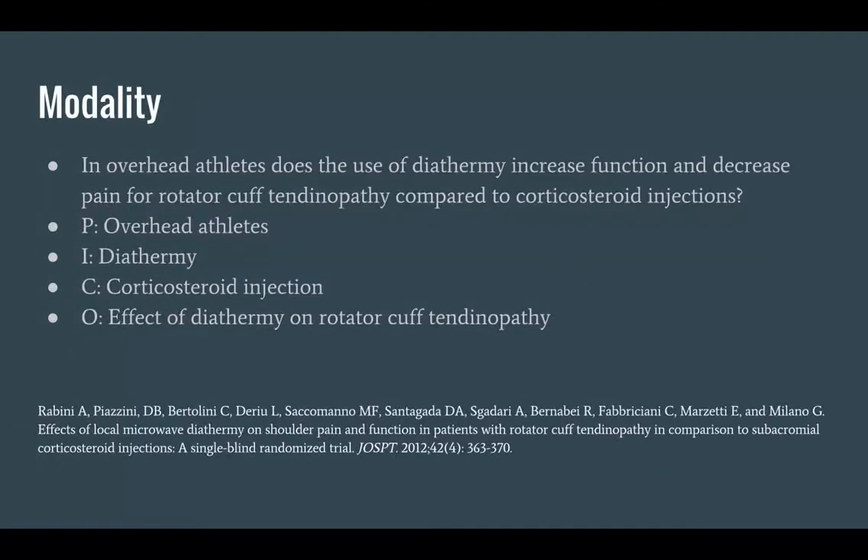For our modality study, we looked at the use of diathermy. Our PICO question was: in overhead athletes, does the use of diathermy increase function and decrease pain for rotator cuff tendinopathy compared to corticosteroid injections? You can see how we laid out our PICO and our reference at the bottom of the screen.